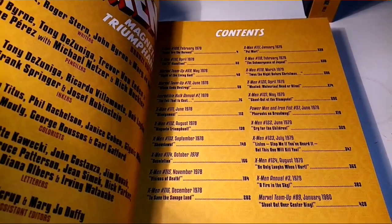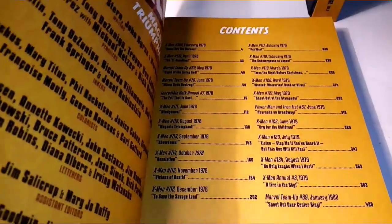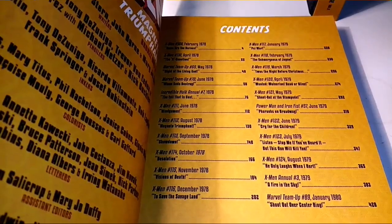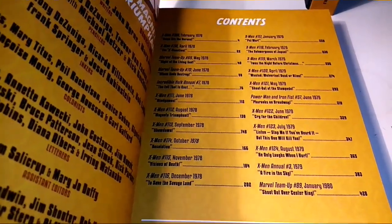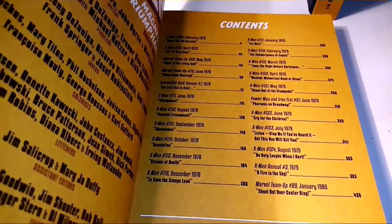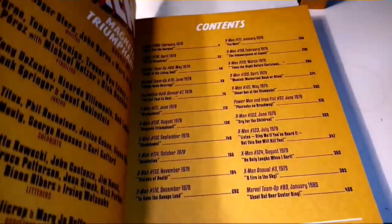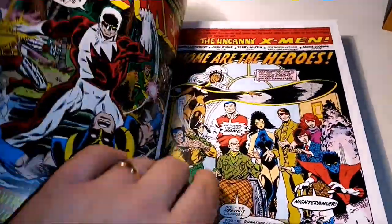We also have Power Man and Iron Fist 57, X-Men 122–124, X-Men Annual 3, and Marvel Team-Up 89 — taking us all the way up to 1980. We get some Alpha Flight in there too. There are so many good stories in this book.